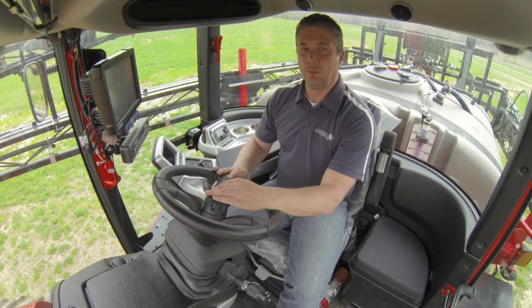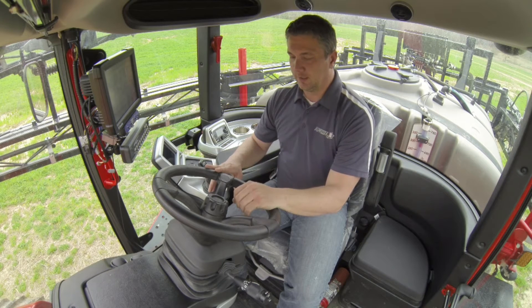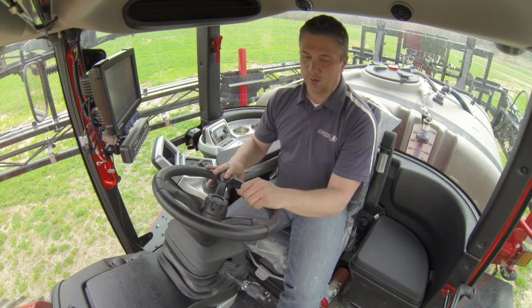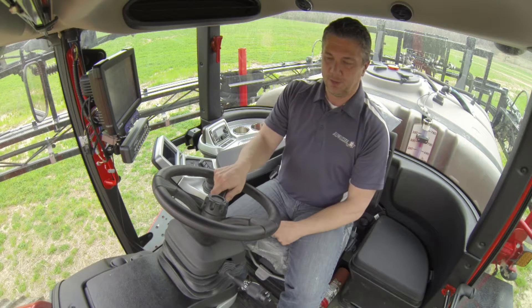The first thing I want to point out today is our new design of the cab. The steering column has been redesigned for a more automotive look and feel — stuff that you're kind of used to in your trucks at home on a newer vehicle.